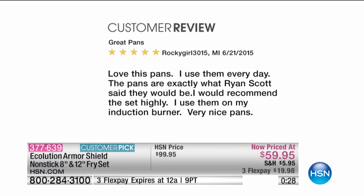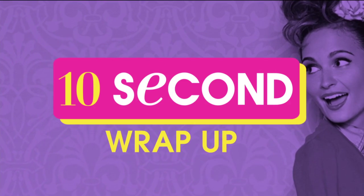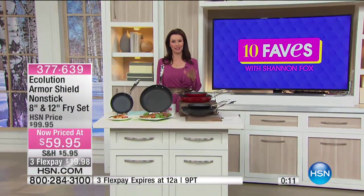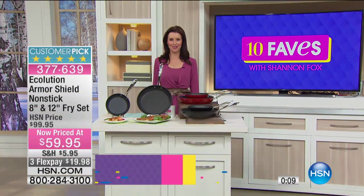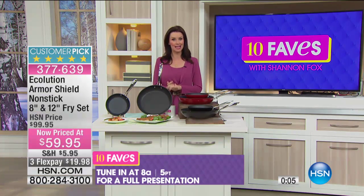A customer says: 'Love these pans, use them every day. The pans are exactly what Ryan Scott said they would be. I would recommend this set highly — I use them on my induction burner. Very nice pans.' They really are the only pan you will ever need — on induction, on your regular stove surface. Fall in love with them, but don't let them pass you by. They're clearance.